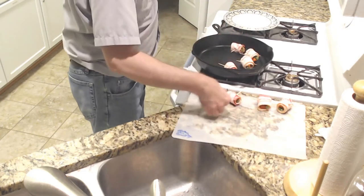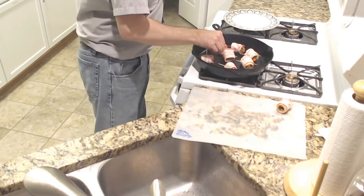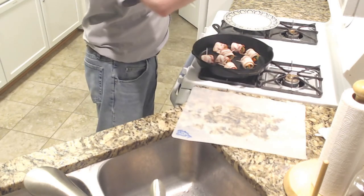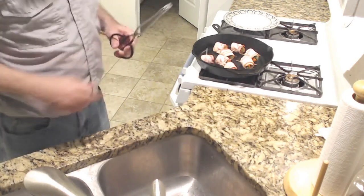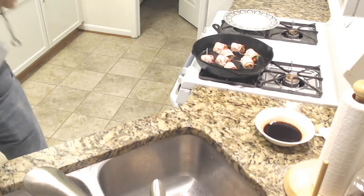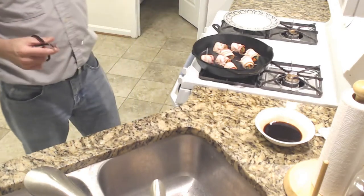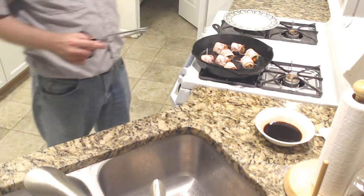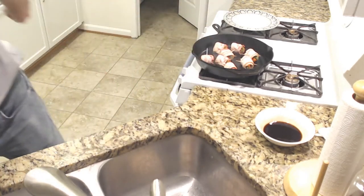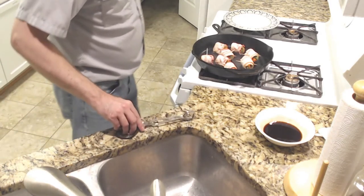Smells good. Fry the meat rolls on medium heat, then add the teriyaki sauce. So I'm assuming we want to get some browning before we add the teriyaki sauce — it needs to be fried, then we add the sauce, then we cook until the meat becomes glazed with the sauce.